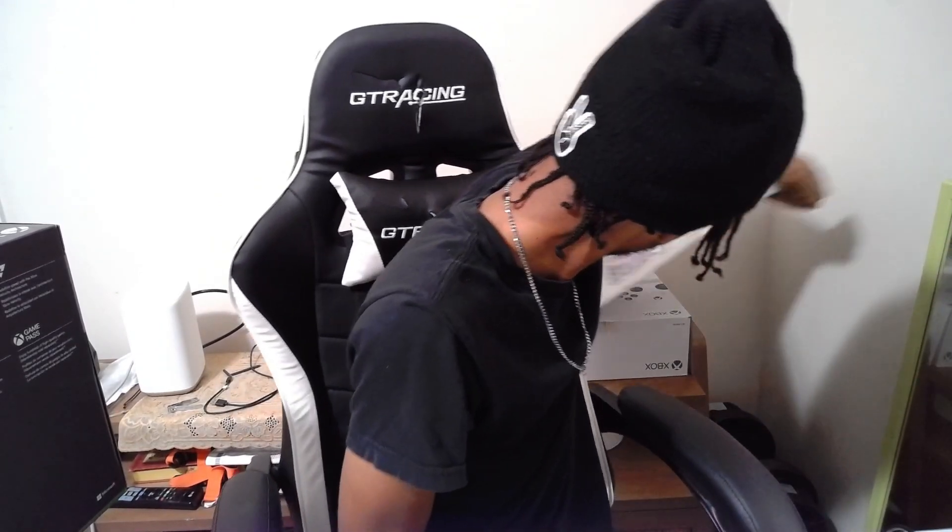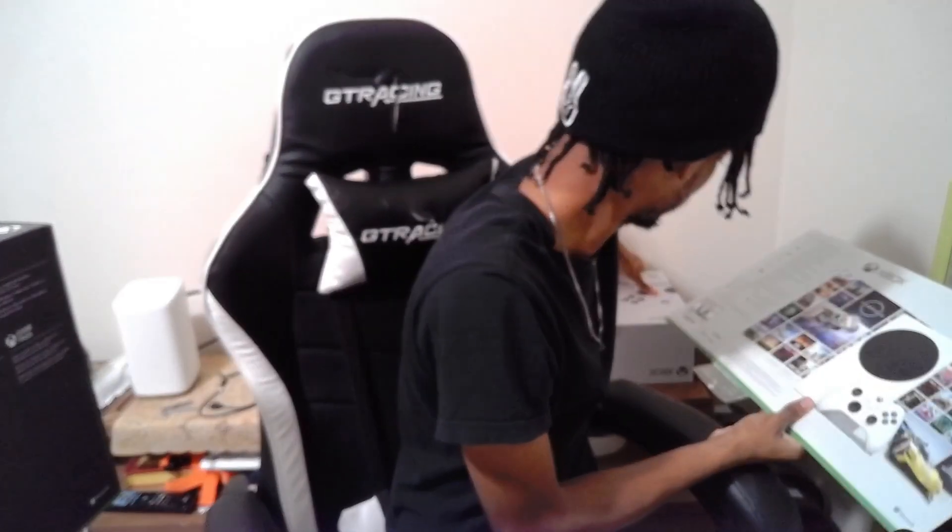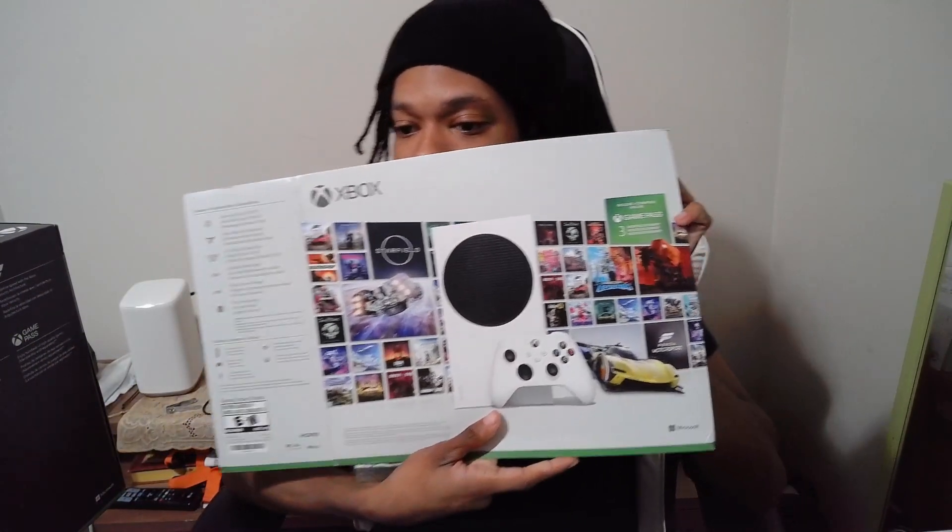Alright chat, we're here. As you guys know, I haven't been streaming for a hot minute. There's a good reason for that - I upgraded my Xbox. I used to have the Series S.